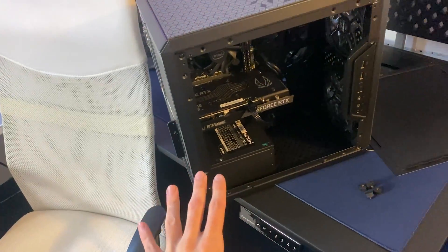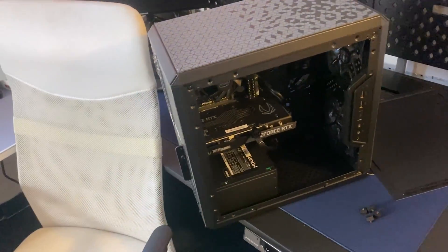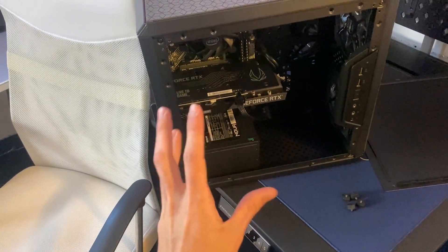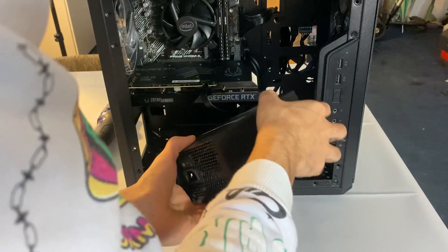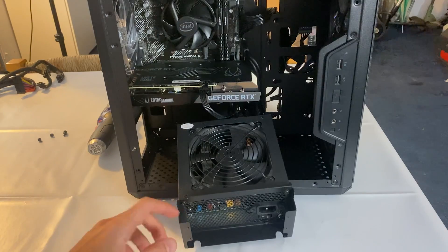At this point the PSU is fully discharged and we can go ahead and get it out of the PC and start dismounting. Me personally, I don't want to dismount the whole PC so I will do the work while keeping the PC pretty much intact. After unscrewing it we just take the unit out.